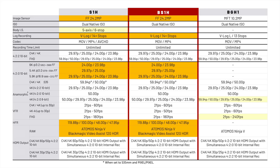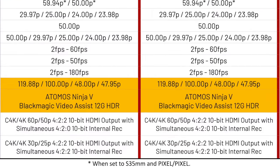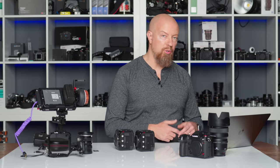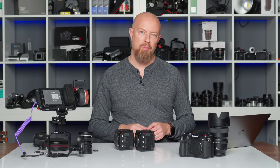For RAW output, the S1H and BS1H output RAW to the Atomos Ninja V, just like the BGH1. But the S1H family also outputs RAW to the Blackmagic, meaning you can record to ProRes on the Atomos or to BRAW on the Blackmagic device. And remember, the Lumix S1H isn't just doing 4K — it's doing 5.9K RAW output. Nearly 6K from this tiny little box camera when paired with an Atomos Ninja V or V Plus, or the Blackmagic recorder.